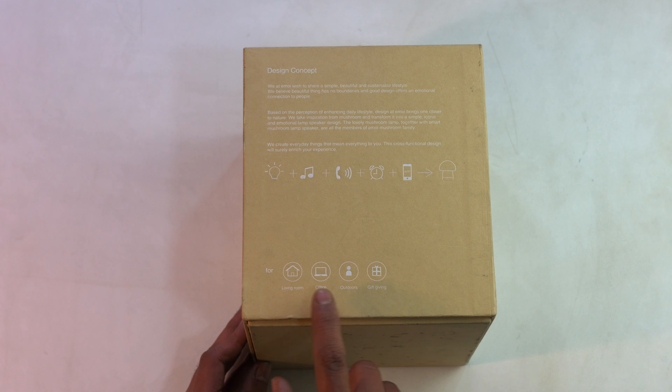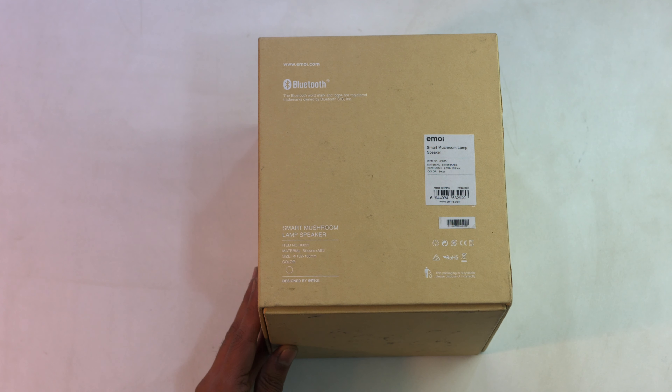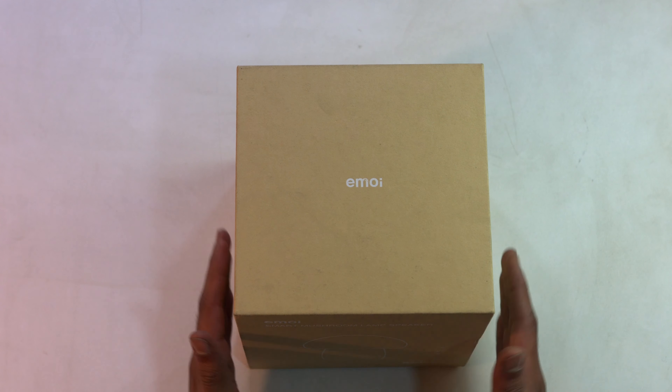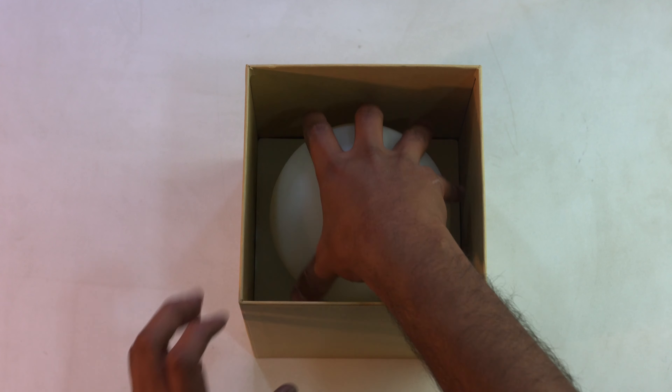So we got them and now we are reviewing them. This is not just your ordinary lamp that can change colors in the RGB spectrum. These lamps also come enabled with a Bluetooth speaker and microphone which you can use with your iPhone or Android devices paired over Bluetooth.